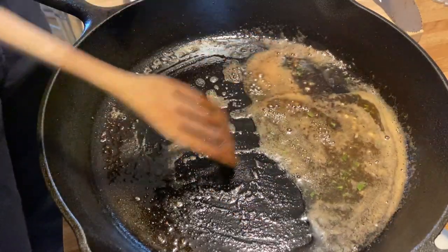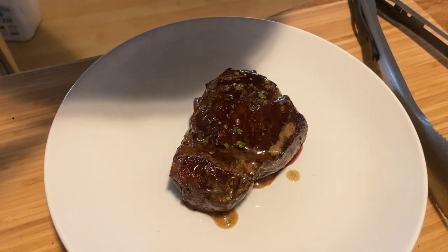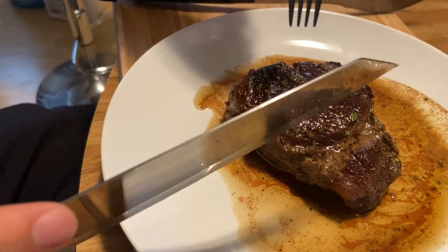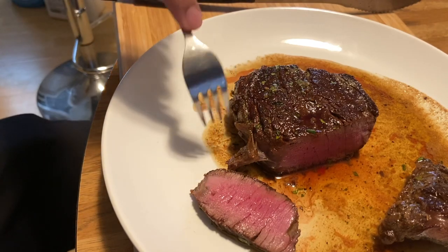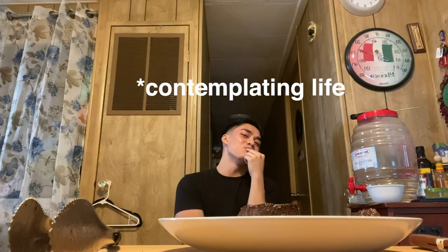I wish you guys could smell this — it smells crazy. This is the finished product. It looks so buttery, I mean we did put like a whole stick of butter in there. It's rested about 10 minutes — let's see what we're talking about. This is a perfect medium, just a little pink, not too much. I actually think filet mignon is a tougher piece of steak since it's all muscle without much fat, but it's soft — we did a good job cooking it. Ten out of ten. The butter is insane. Everybody in the comments say thank you Chef Suzer.